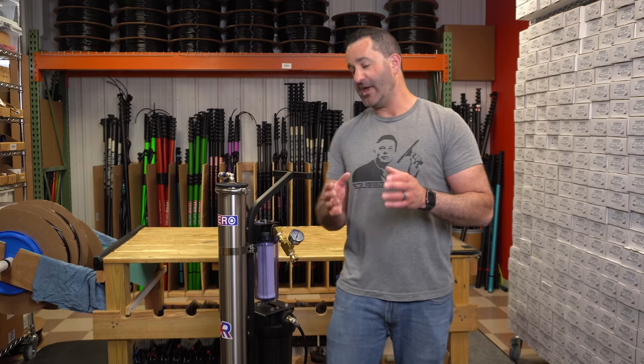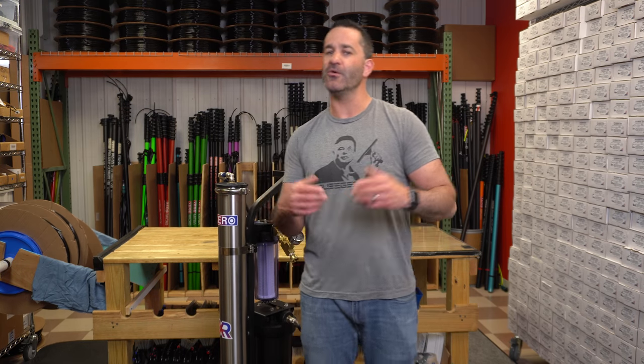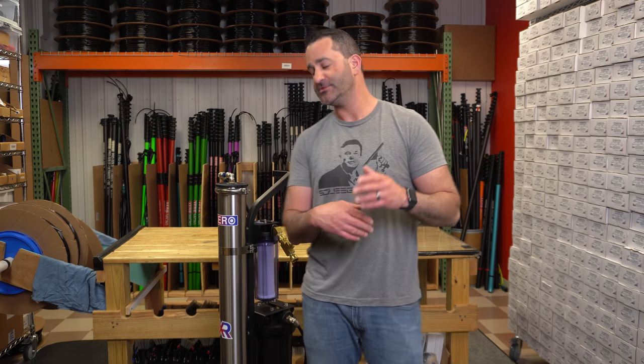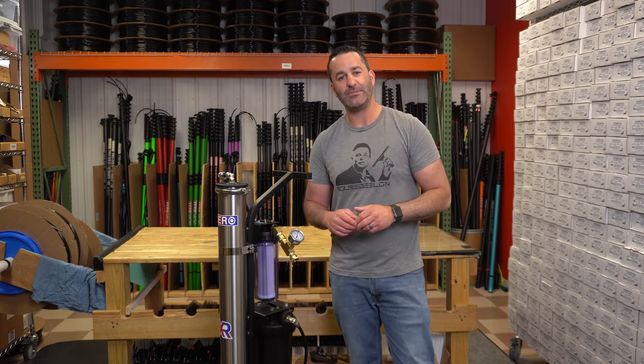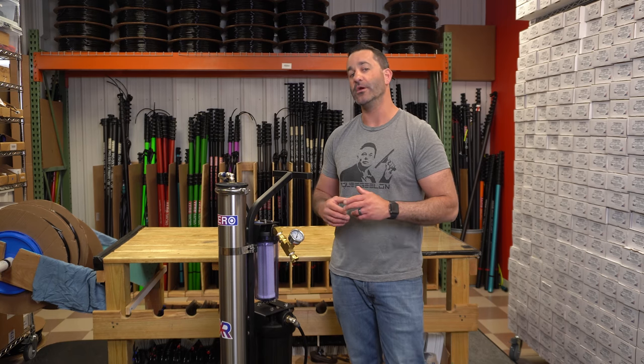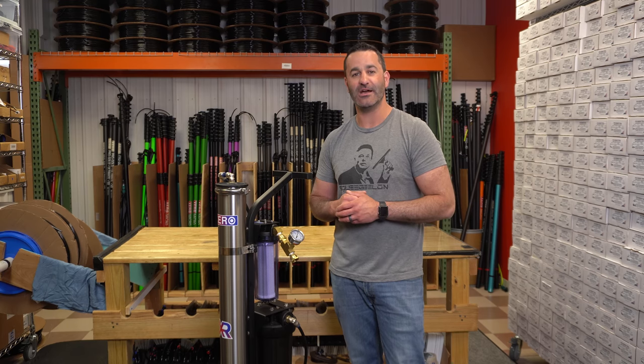That way you'll know, hey, I'm going to have great pressure at this job — I can run four jets or a rinse bar — or pressure's kind of lousy, I know I can only be running two pencil jets. So check out the Xero spigot mount pressure gauge. It's a nice, simple, quality constructed add-on for any purification system. It's available, of course, at windowcleaner.com.